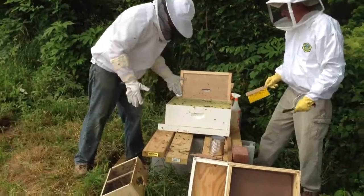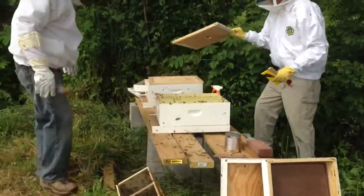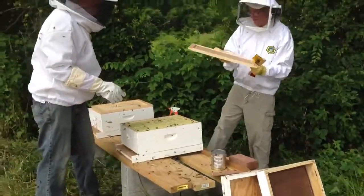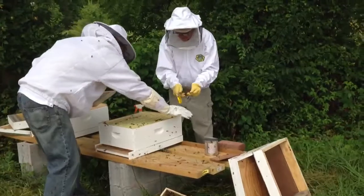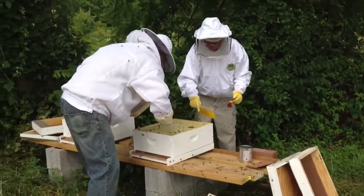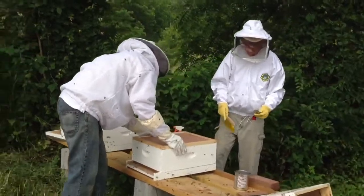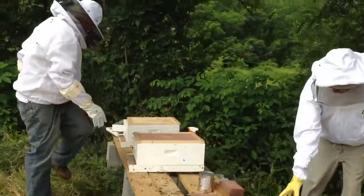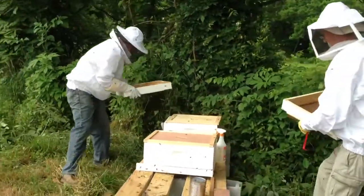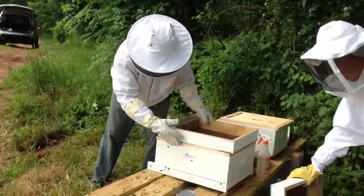We'll just keep the top cover on, wherever that is. Put the top cover on — don't squish them. We'll kind of brush them away a little bit, then put them down here. And put my feeder on.